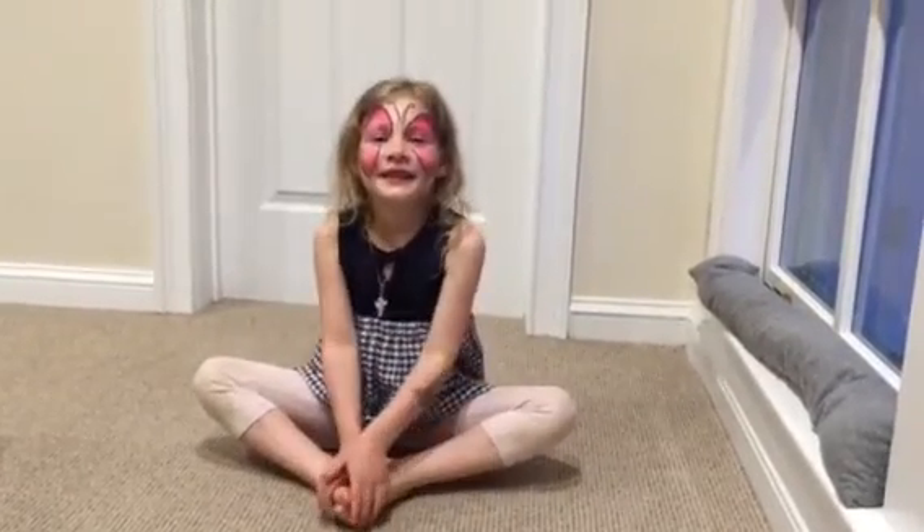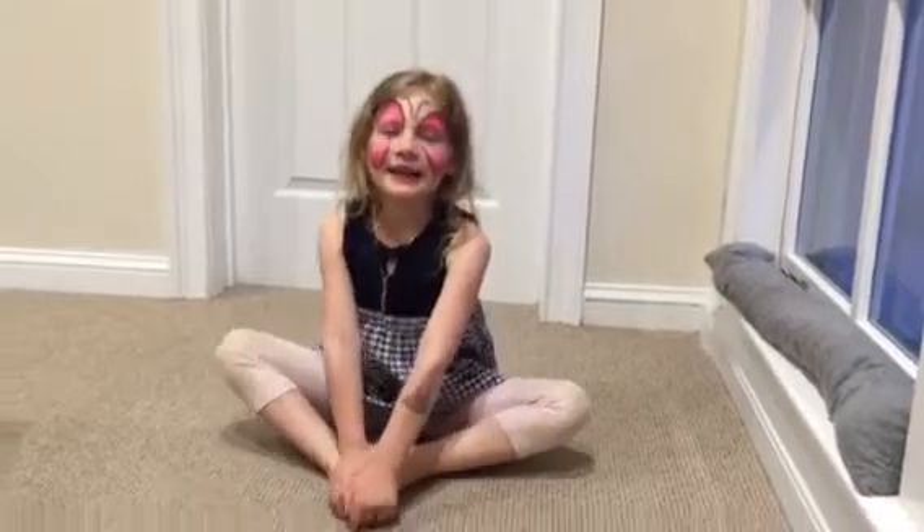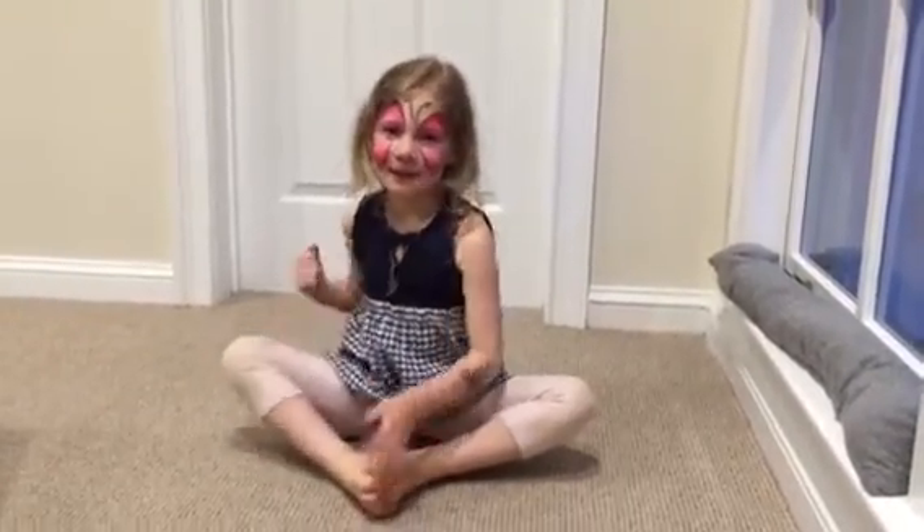Hi, my name is Grayson. I'm going to do a little yoga thingy, and so it's going to be the butterfly leaf.